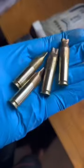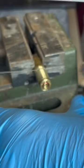In one of my earlier videos, a friend who is also a metal detectorist found all these casings in brass. I thought I could do something with them, so he sent them to me.